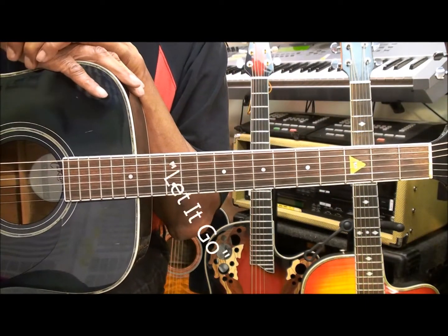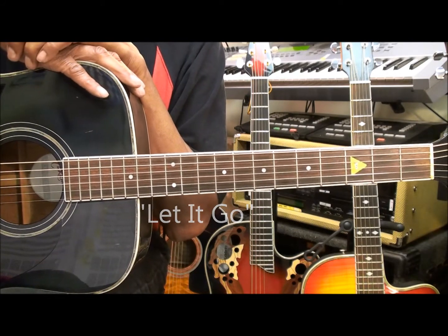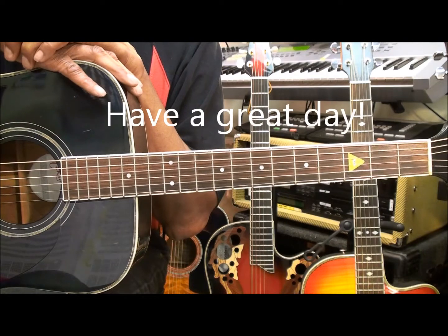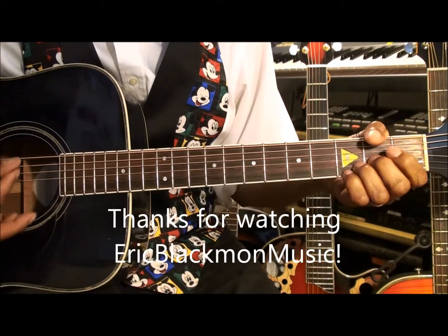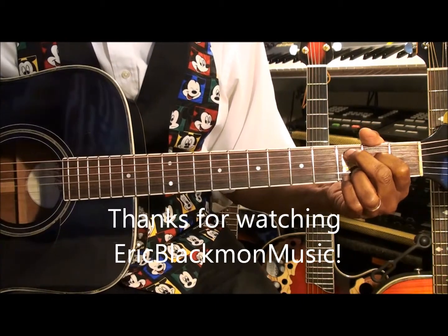And that's how we play Let It Go by Demi Lovato on acoustic guitar. Thanks for stopping by and have a great day.